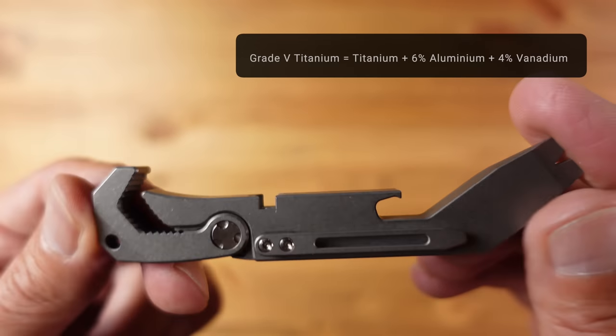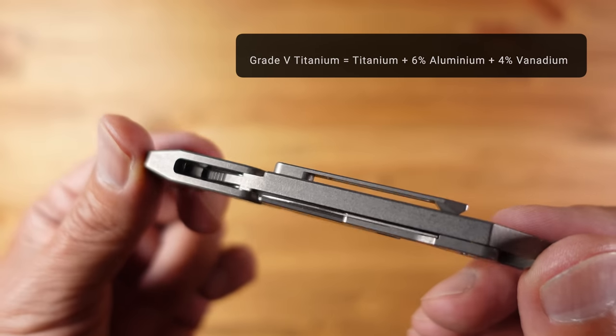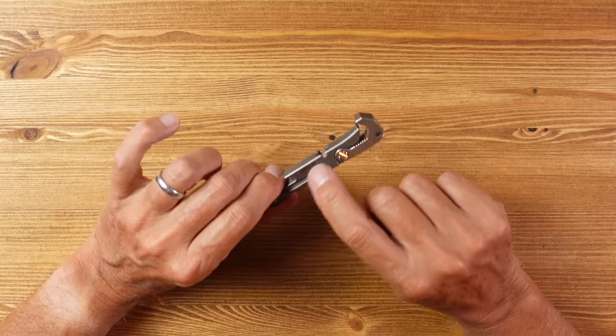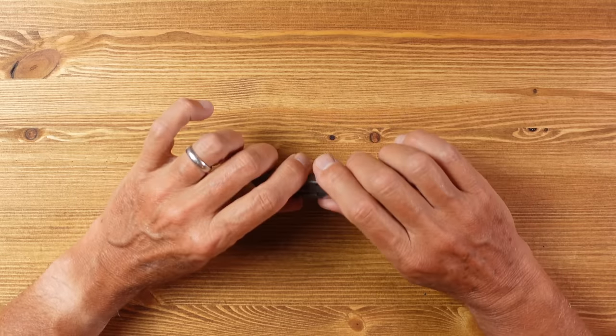Grade 5 has a chemical composition of 6% aluminium and 4% vanadium, and is valued for its extreme corrosion resistance, heat resistance, and maintainability. In fact, small scratches will self-heal, along with its obviously lightweight strength. All of this comes at a price, as we shall see.